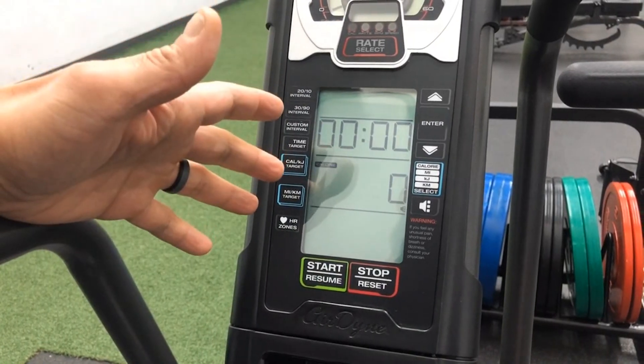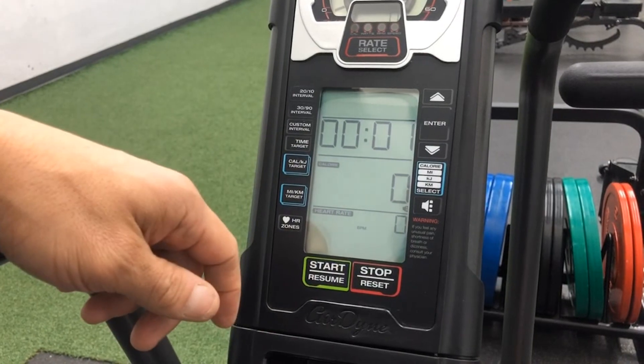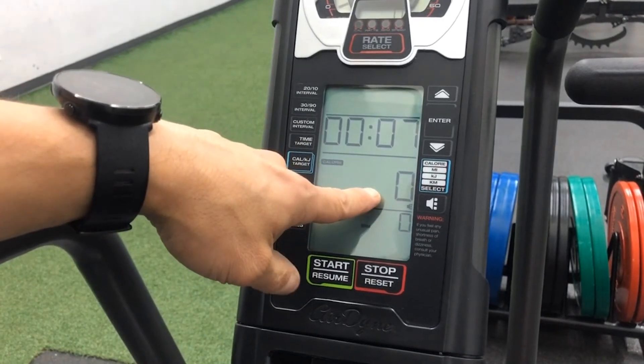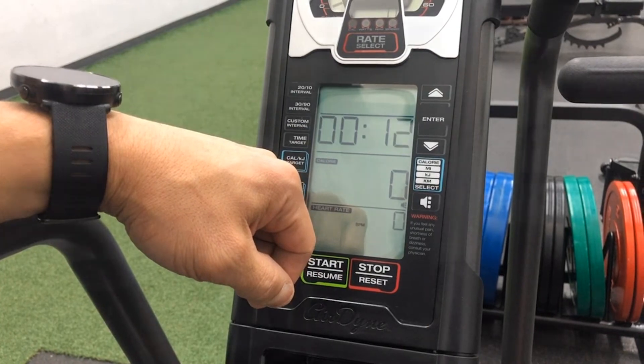When you're ready to go for the test, all you have to do is press start and make sure that the timer starts clicking away. You don't want to be pedaling away and not getting any credit for that work. The calories are right here and that's all you're focusing on in terms of the assessment.